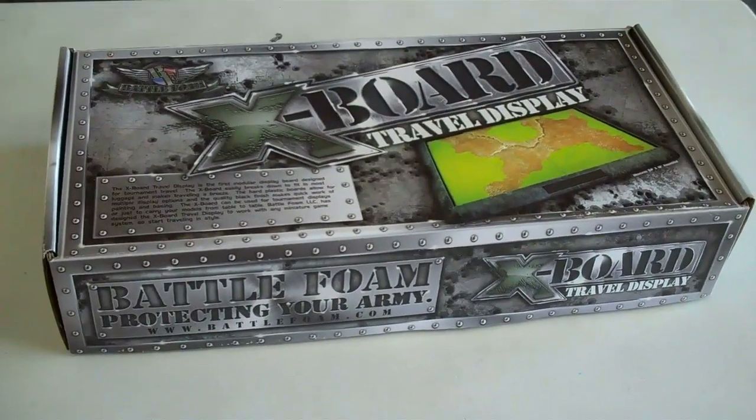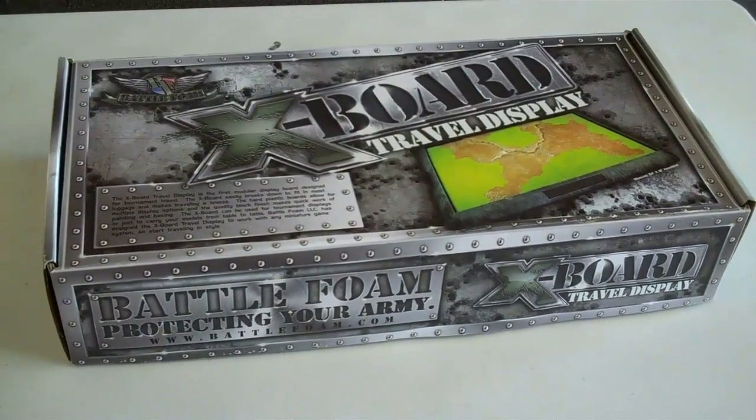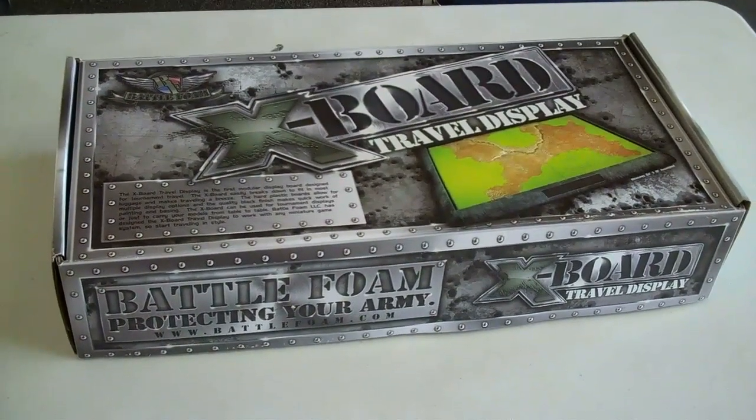Hi everybody, it's Big Red, and we have another Battle of Mussels video overview today. Today we are looking at BattleFoam's newest product — this is the X-Board Travel Display.